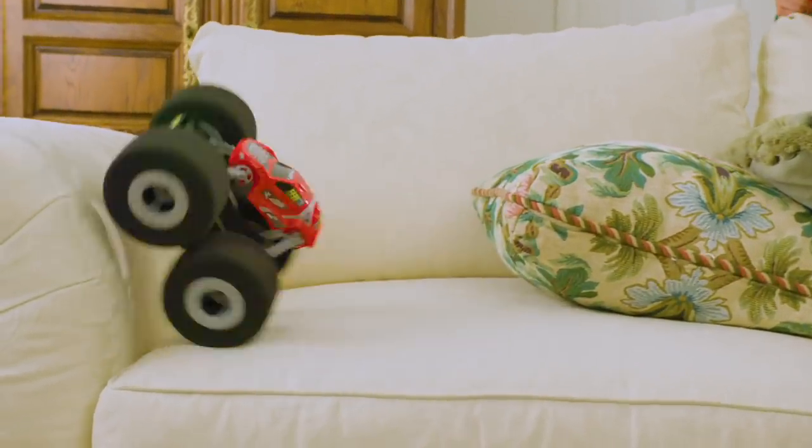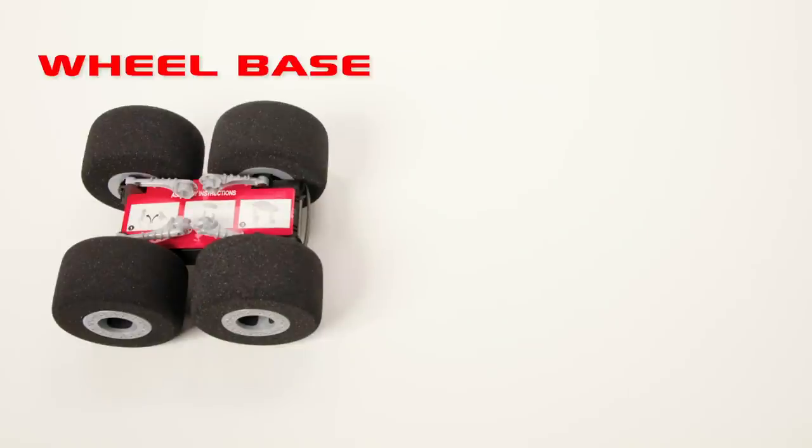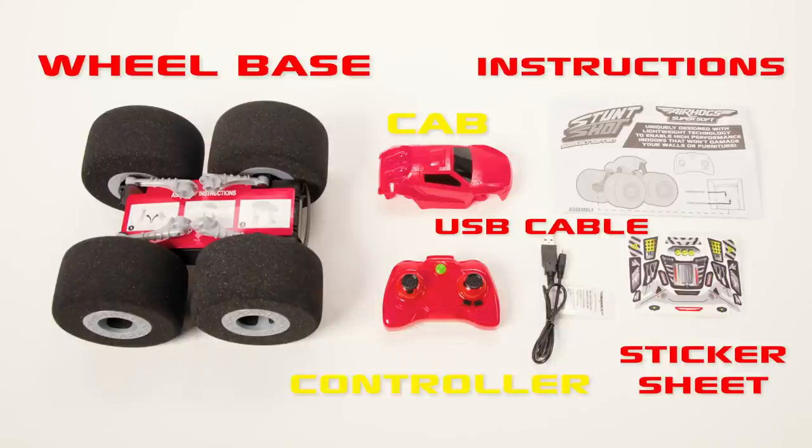How to use StuntShot? Let's unbox this bad boy and see what's inside. One wheelbase, one StuntShot cab, one controller, one USB charging cable, one sticker sheet, and the instruction guide.